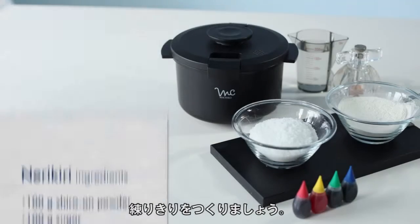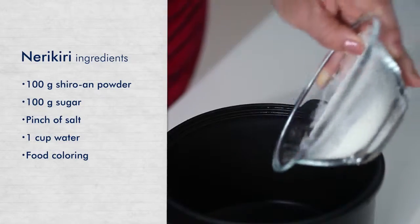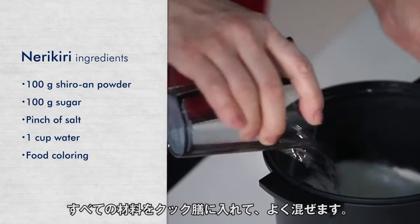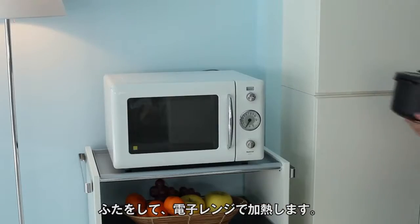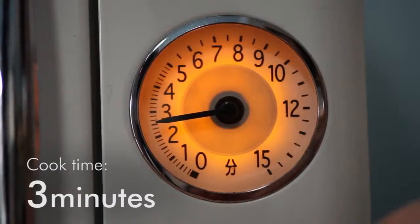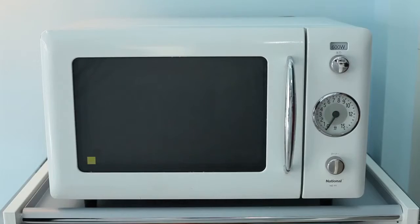To make nerikiri kneaded sweets, start by preparing these ingredients. Put all ingredients into Cook Zen, mix them, and heat in the microwave oven. The paste is done after heating.